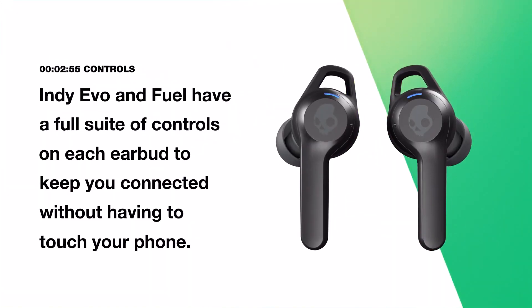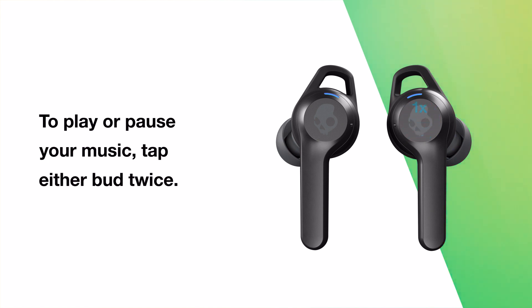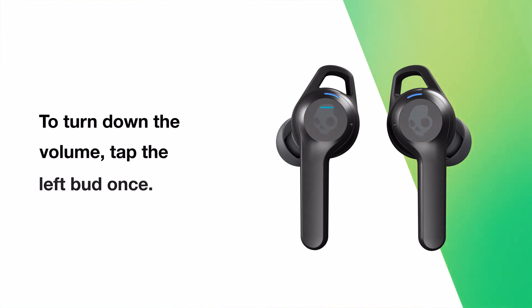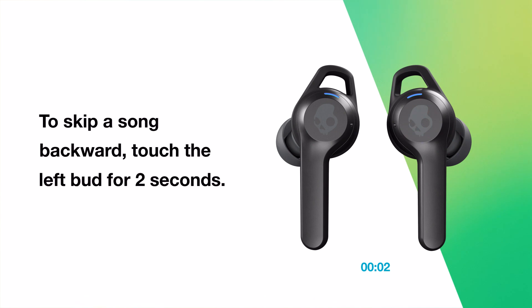Indievo and IndieFuel have a full suite of controls on each earbud to keep you connected without having to touch your phone. To play or pause your music, tap either bud twice. To turn up the volume, tap the right bud once. To turn down the volume, tap the left bud once. To skip a song forward, touch the right bud for two seconds. To skip a song backward, touch the left bud for two seconds.